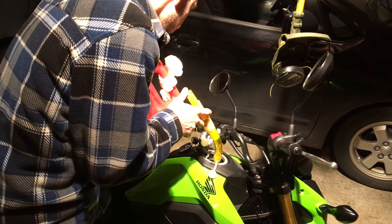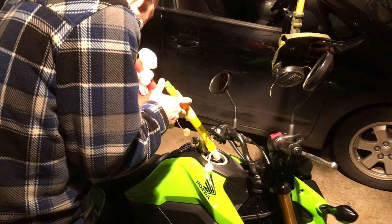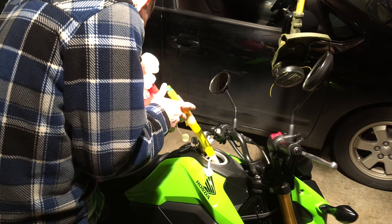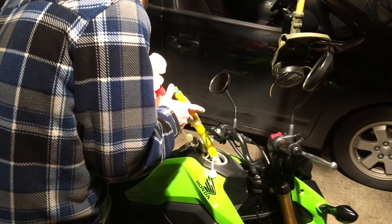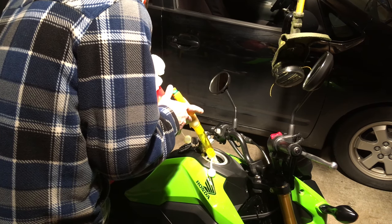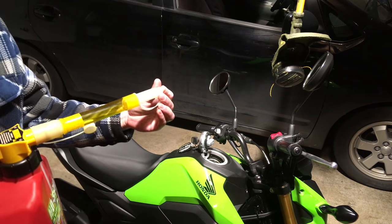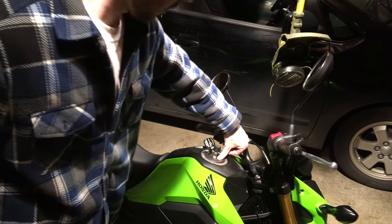Once I top off the gas, I carefully release the trigger on the filler and then tap out all the residual droplets of gas, very carefully, into the gas filler. That minimizes VOC emissions — you want to get all that gas in the tank. Put the cap back on the filler hose, then just close it up. You're done.